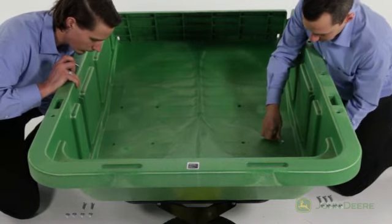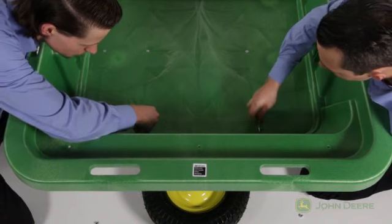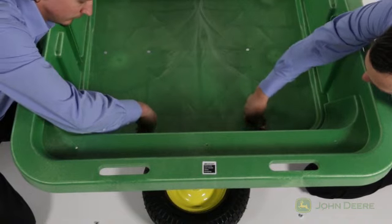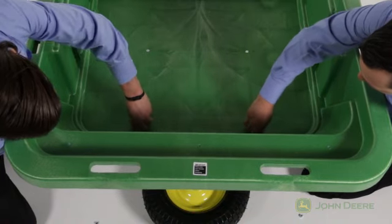Secure the bed on the bottom side using eight nylock nuts, part V. Leave the bolts a little bit loose for now. Next, attach the cart bed to the brace tube by inserting two hex bolts, part N, through the holes in the cart bed and into the holes in the brace tube. Secure on the bed's underside with two nylock nuts, part U, but leave the bolts a little bit loose for now.